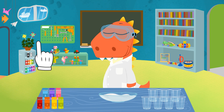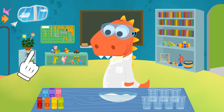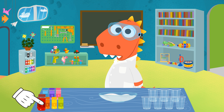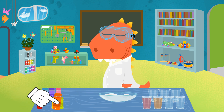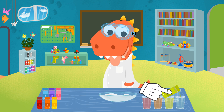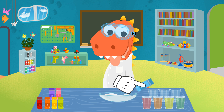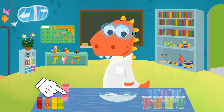The next step is getting the colors ready. In order to do that, we're going to put food coloring in the cups with water: red, orange, yellow, green, blue, purple, and pink.